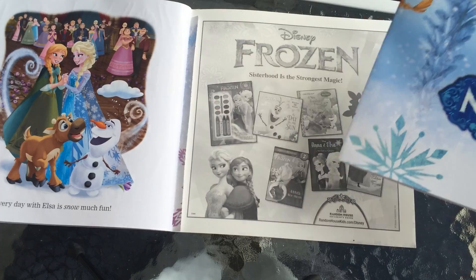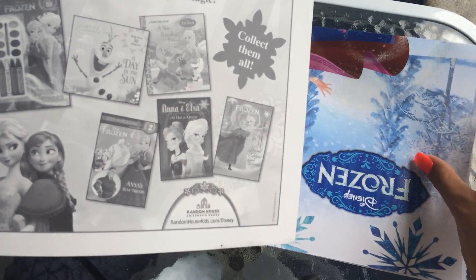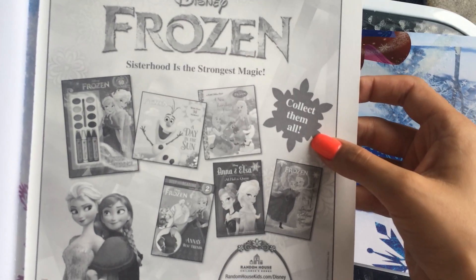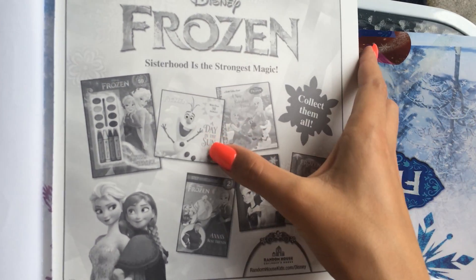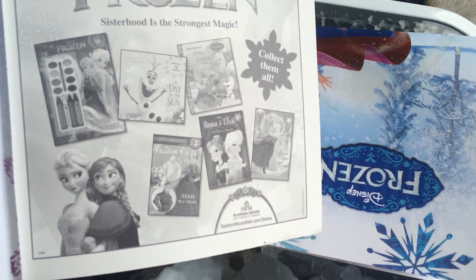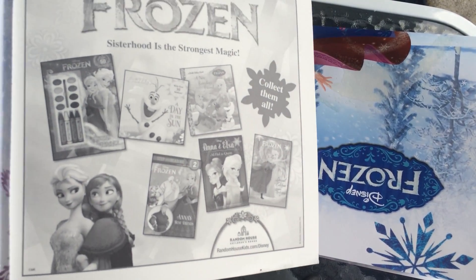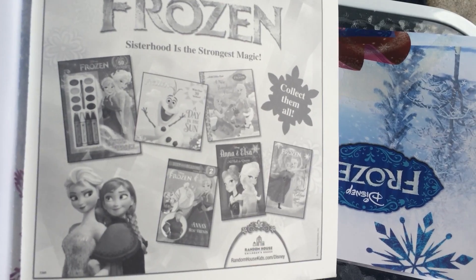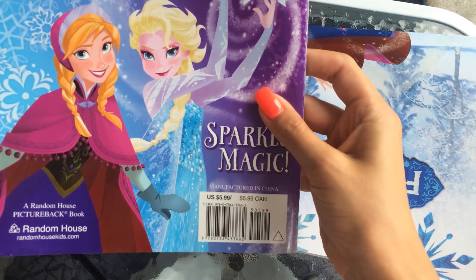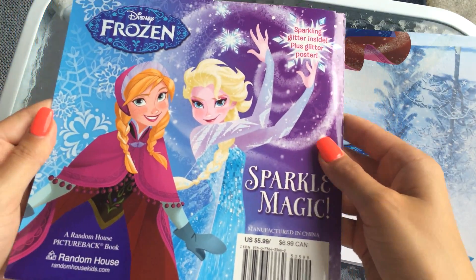There we go. And on the back, it shows you the other books that they've made. It says collect them all. There's one, two, three, four — looks like five other books. So hopefully I'll get those and we will read them together again. That's the back of the book.